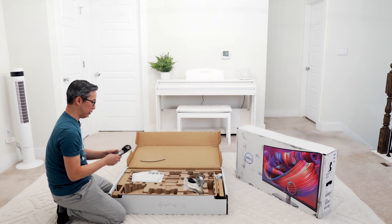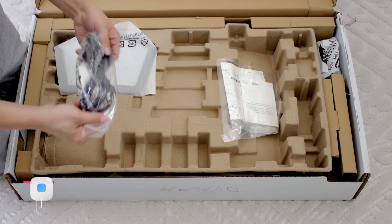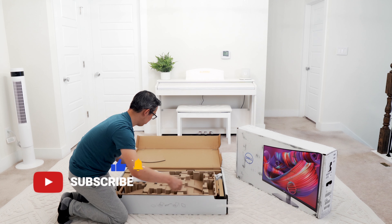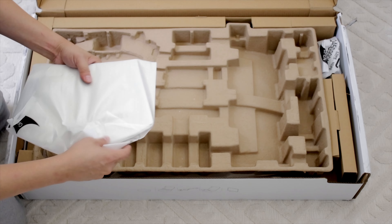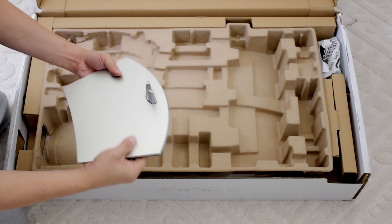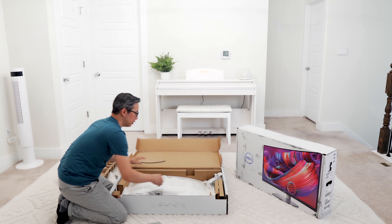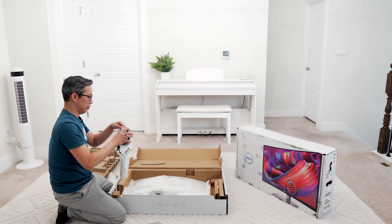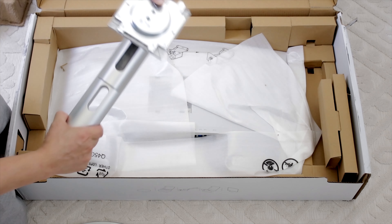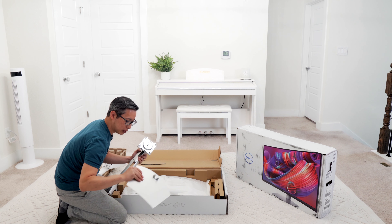First things first: you get your HDMI cable, a DisplayPort-style cable, and your power cable. You also get your warranty and a quick setup guide which we probably aren't going to use. Then you get this heavy monitor stand — I guess for a 32-inch curved monitor you want to make sure you have a heavy base. You also get the adjustable neck for the monitor itself; I like the silver aluminum tone coloring, though it's made purely of plastic whereas the base is made of both steel and plastic.